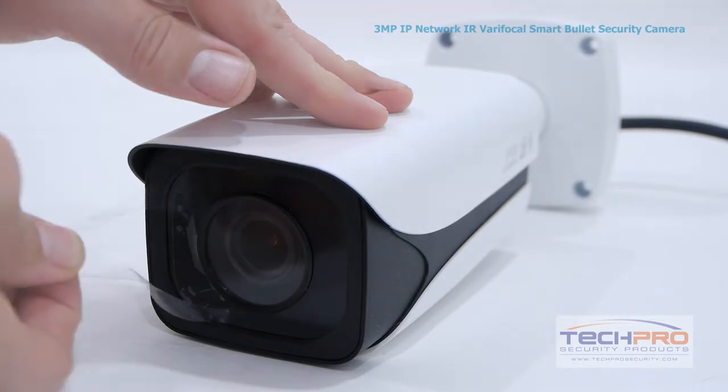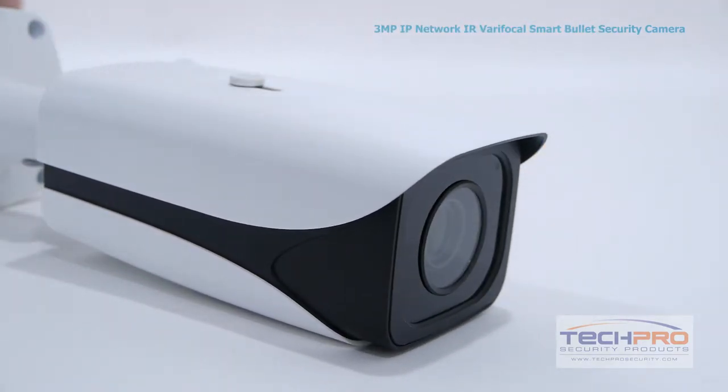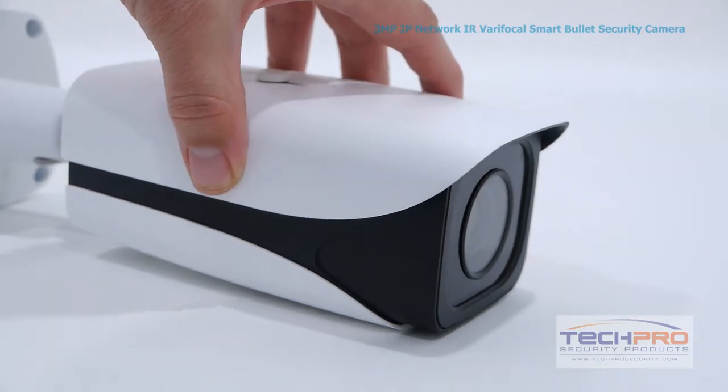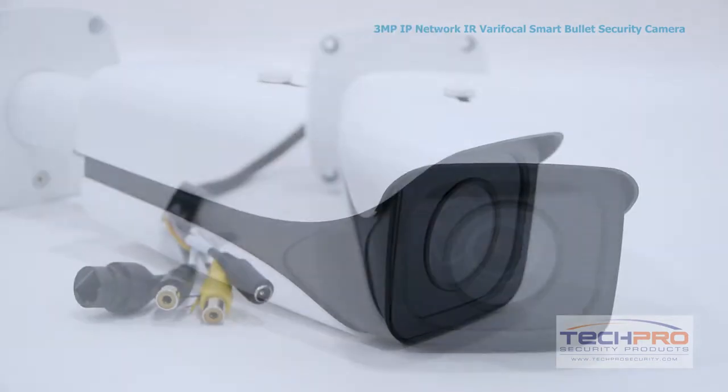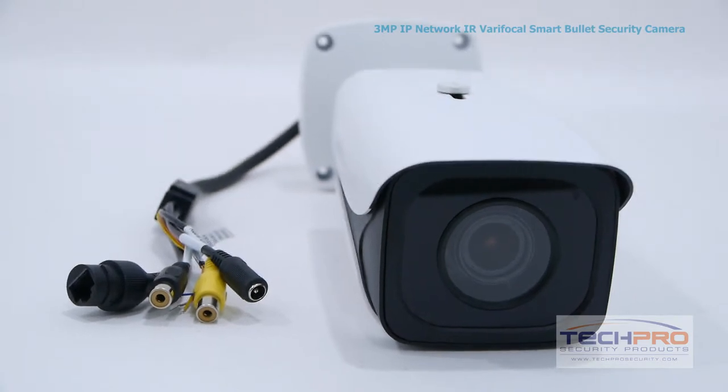It has a 2.8 millimeter to 12 millimeter verifocal lens, and because this is a smart camera, it comes with intelligent video surveillance system features such as a tripwire feature, abandoned and missing object detection, and the ability to send email alerts when an event is triggered.